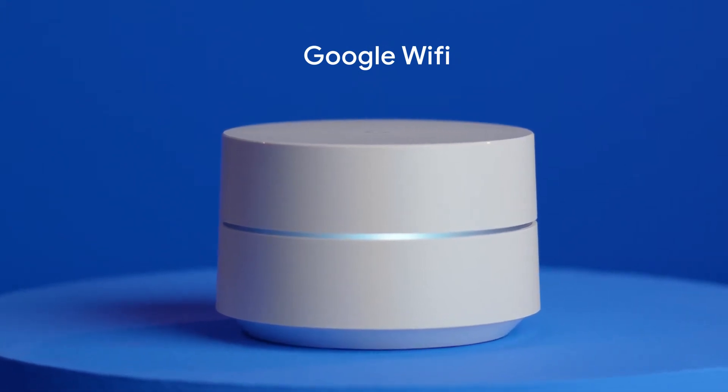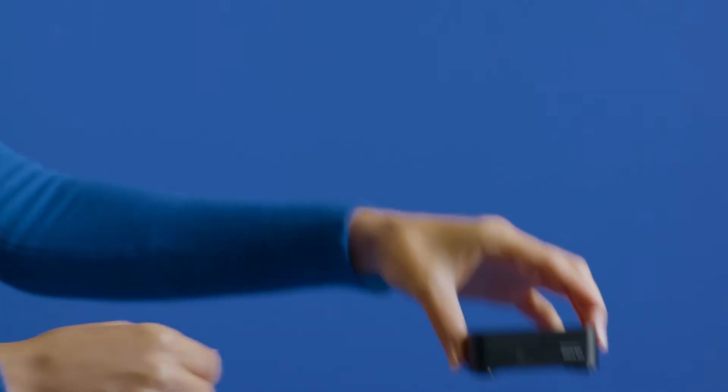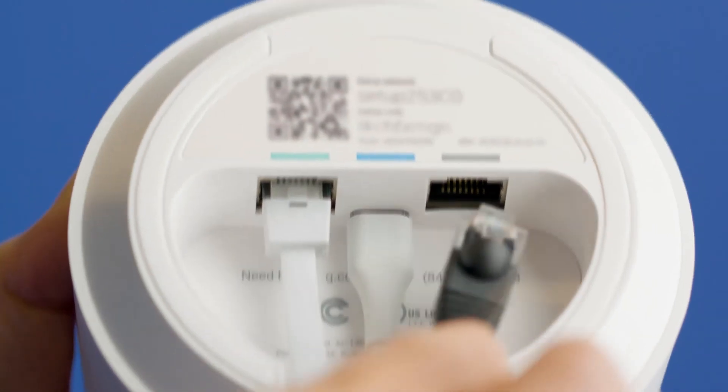Make sure your router is connected and your Google Fiber Internet service is active. First, connect the Google Fiber Phone Box to the Ethernet port on the router using the Ethernet cable.